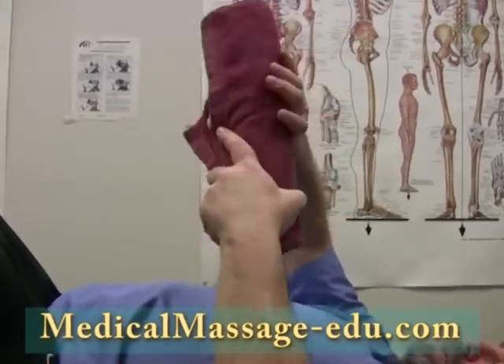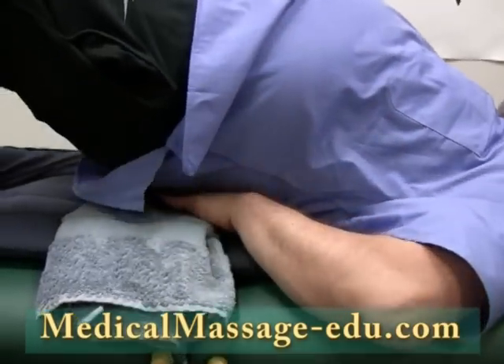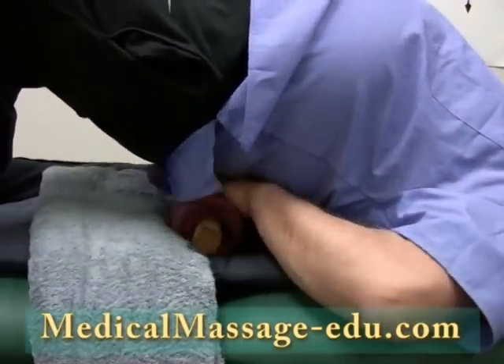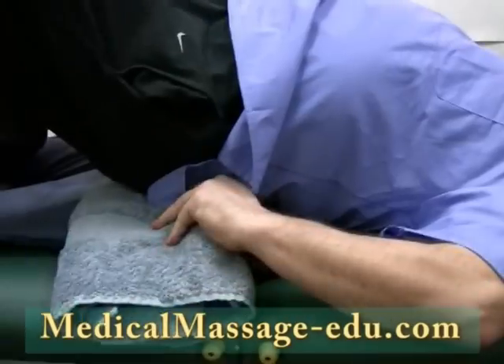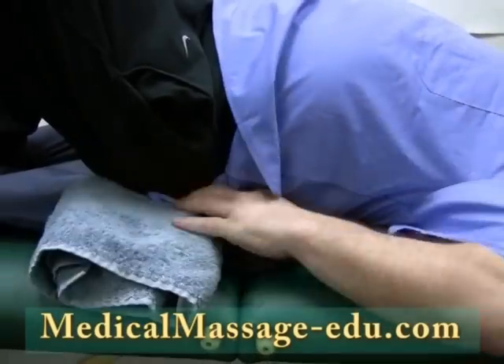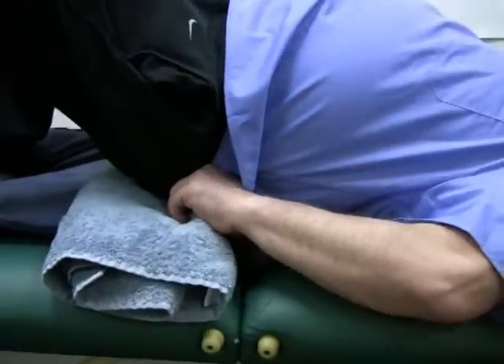Now I will pull out this instrument. I will lift myself up. As you can see, it nicely comes from the level of the iliac crest, so the iliac crest is shared between this cushion and the instrument I created.